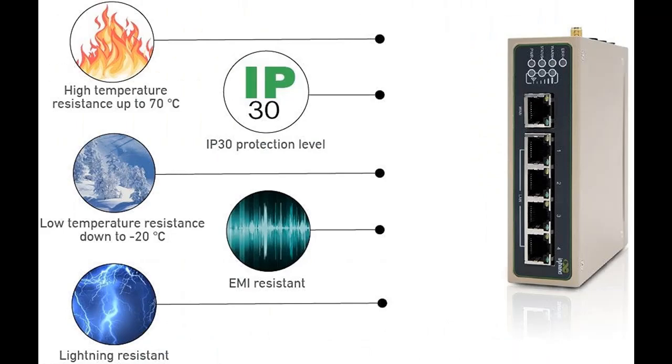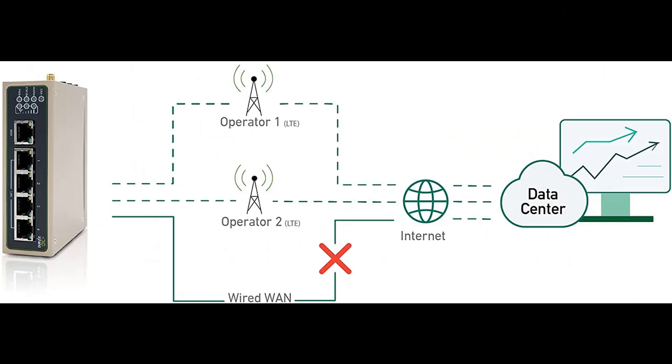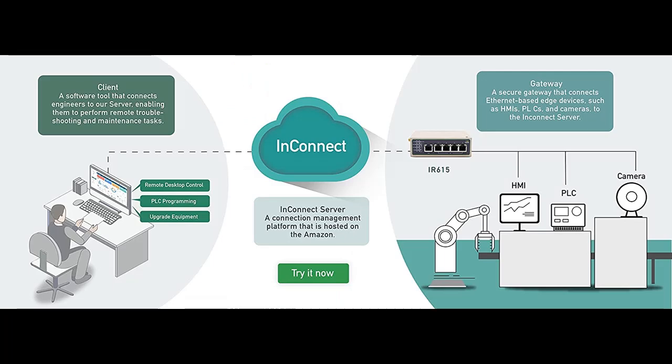The industrial router is equipped with 5 Ethernet ports and advanced networking functionality. Quick to deploy, easy to manage, and flexible for applications across the most demanding market sectors. The industrial router will ensure stable connectivity with dual SIM 4G failover and 3G and 2G fallback.